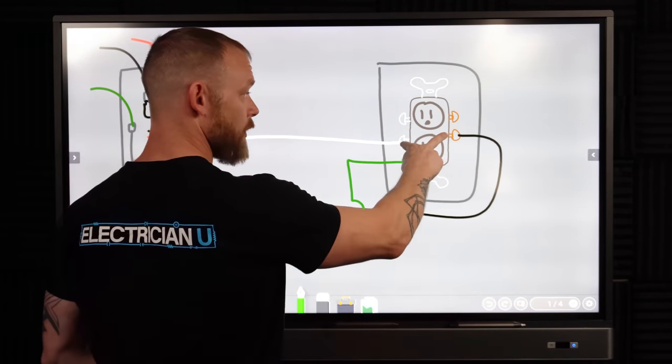Before you go, make sure you get your U-Crew merch. We've got Electrician U shirts and a whole bunch of variations of hats — you can get just the Electrician U EU logo, or the U-Crew if you want to be part of the crew. Go get your merch right now — we sell out very, very quickly, so they're available for a limited time only.